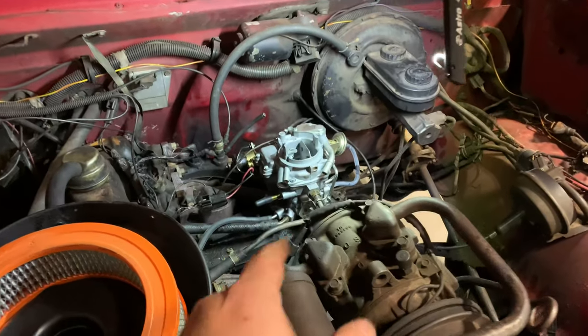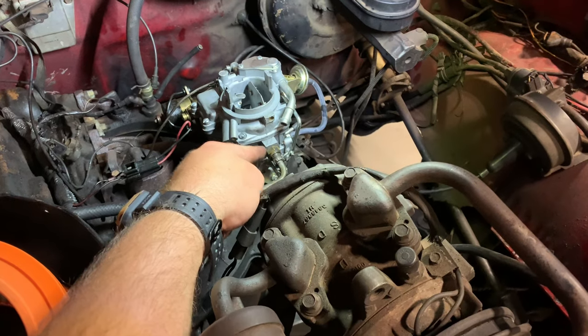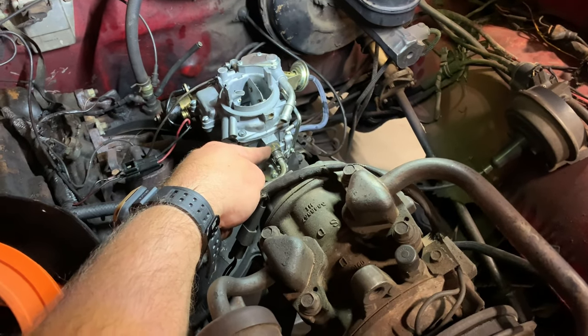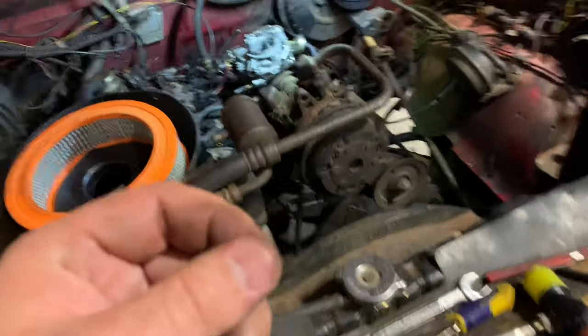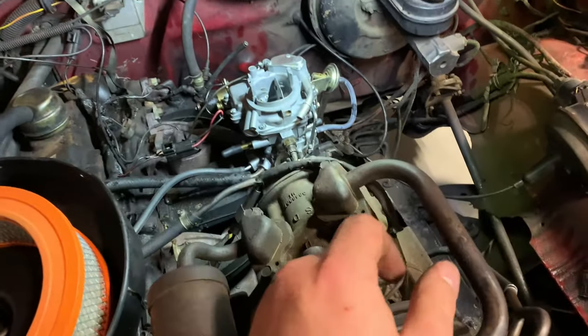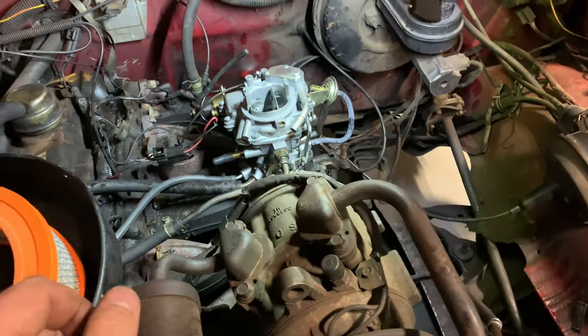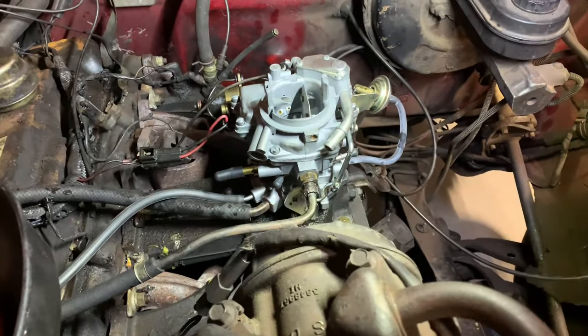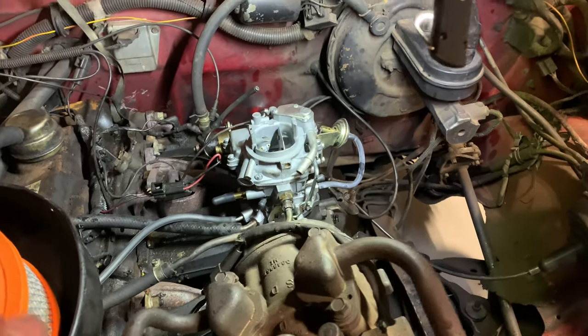Figured out what's going on with the carburetor. The needle and seat is in this piece right here. We took the old one off the carburetor we knew was working and put it in the new one - the new needle and seat was stuck from sitting for years since this is an NOS carburetor. Could have probably left the new one in but went with the old one. Took the whole top of the carburetor off and could see the gas spraying in, so now it's actually running.